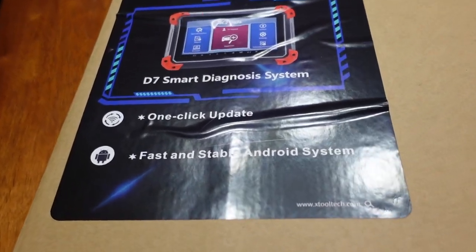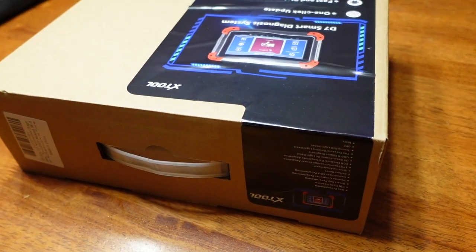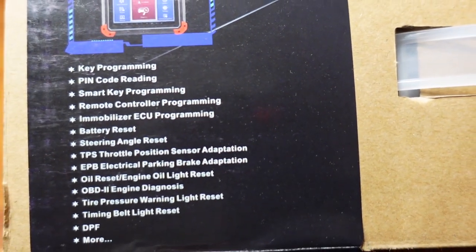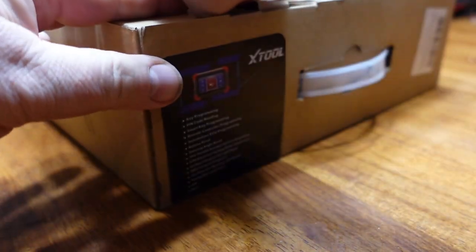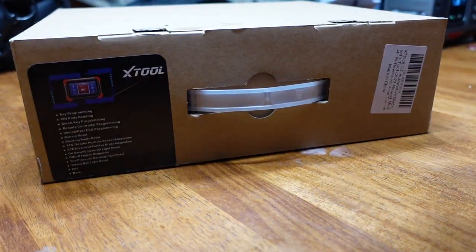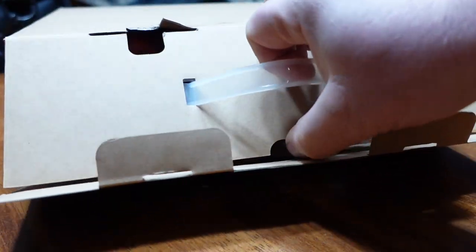Good day everybody, welcome to today's video. I hope you guys are having a great day. This is Jerry from Bullshit Corner. Today's video we're going to look at the xTool D7 bi-directional scanner. I'm a huge fan of bi-directional scanners because with today's modern vehicles you really need to communicate with the different modules to do special functions in order to properly diagnose the issue. xTool sent this one to me so I'm going to give you my thoughts.